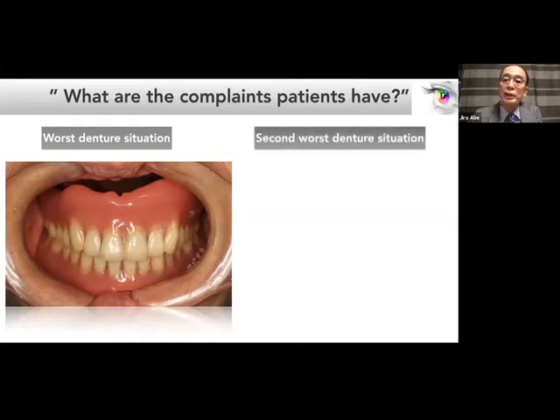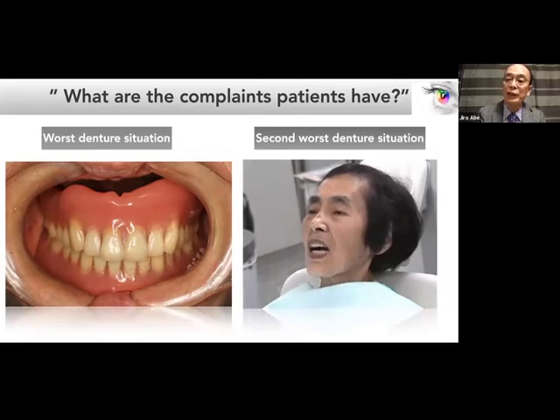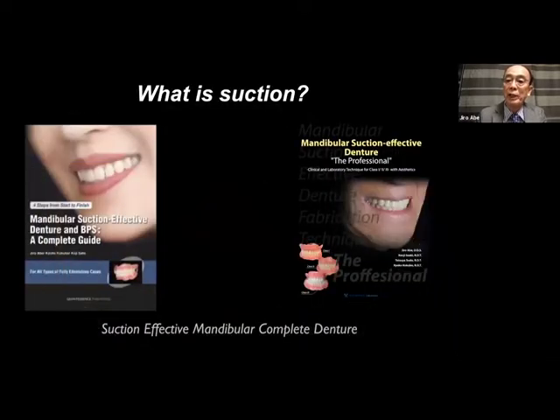The second worst denture is the mandibular denture that lifts up easily when the patient opens their mouth. Please take a look at her mouth — the lower denture. She tried to open her mouth wider, but she couldn't, because her lower denture easily lifts up. We frequently see the same problem around the world, and this video shows you how difficult it is to achieve mandibular suction. In order to overcome this problem, I developed the suction mechanism concept and technology in 1999.